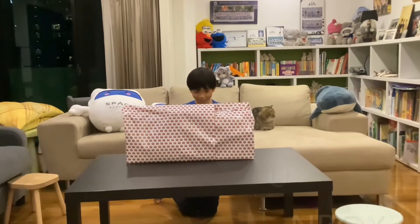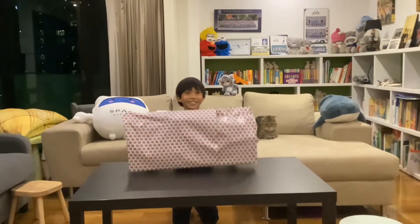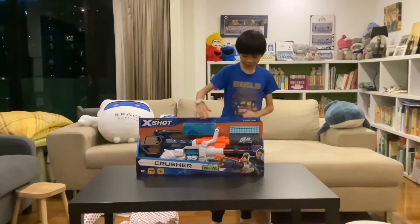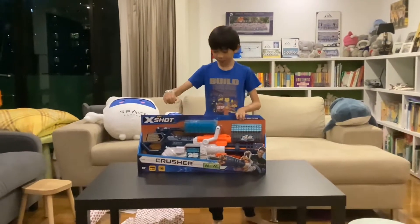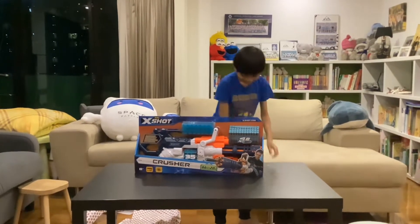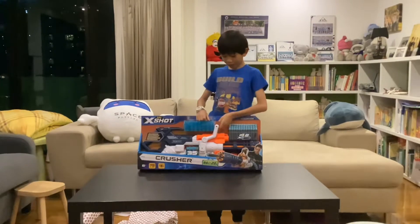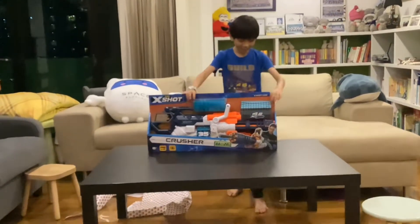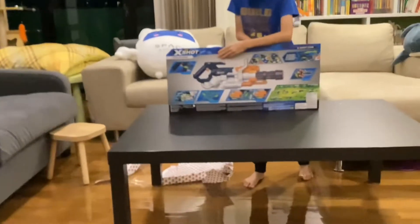This is my birthday present and we're going to open it. Alright, so just a piece of tape — the magic didn't put it out. So this is the new Nerf gun mini gun I've been wanting for my birthday, the Crusher.